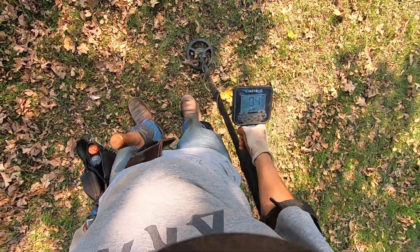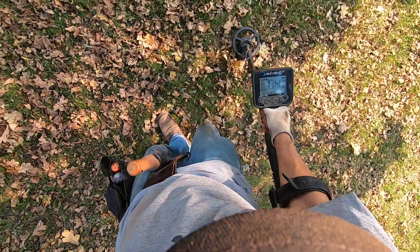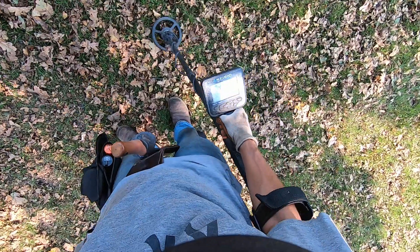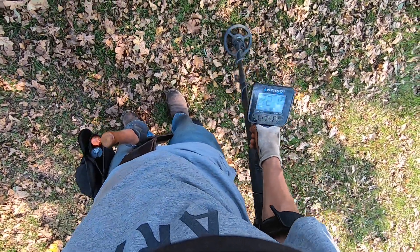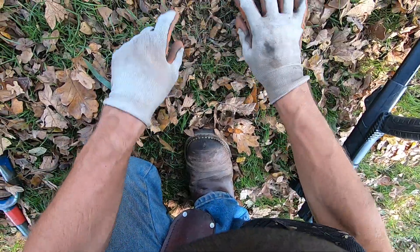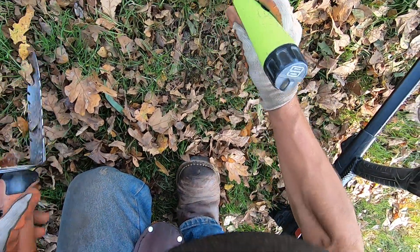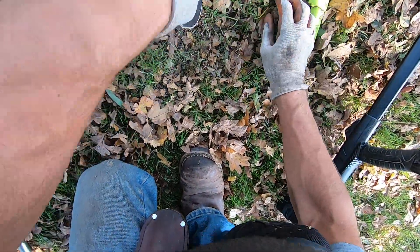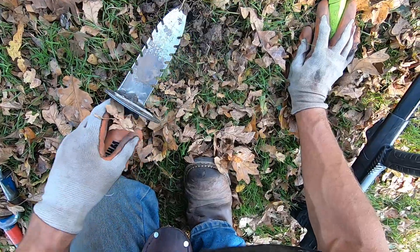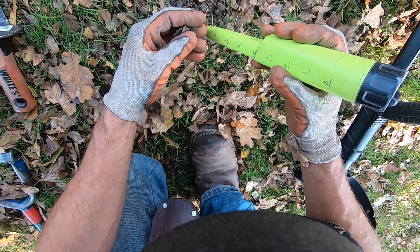More junk down there. Now that's jumping all over the place, well on the surface. It's up here — I didn't think it was going to be up here. Some foil. Oh, it's deep — that's good, man. Right there, some foil — part of the seal.